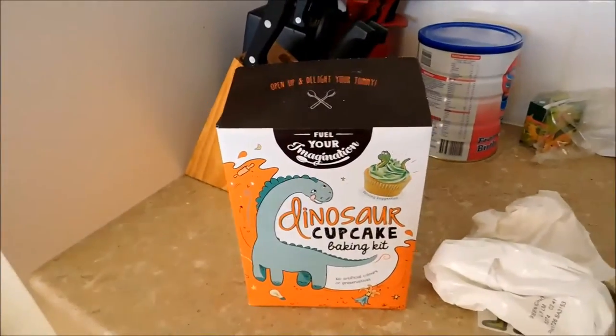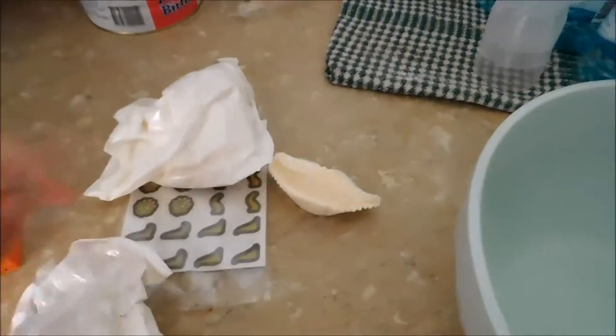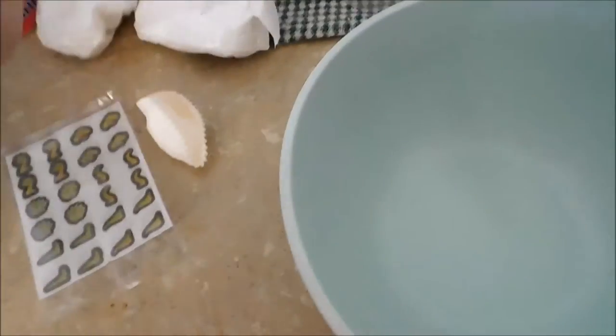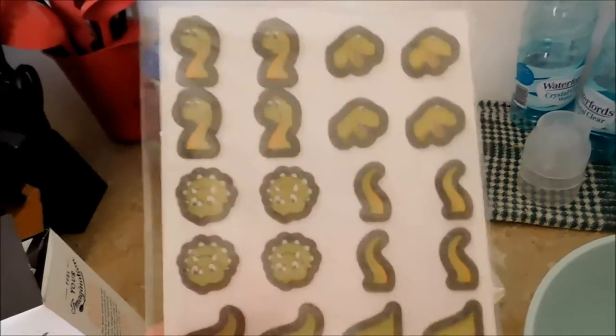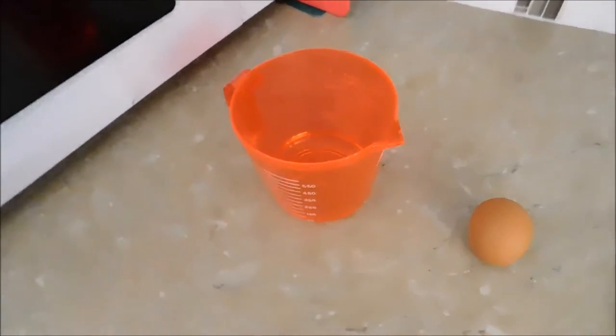The first thing you're going to need to do is to open the box and inside the box you'll find a few different things. First, you've got your green icing, so we'll leave that to the side for later. We've got your cake mix. We've got your patty cases and these super cute dinosaurs. It comes with the heads and the tails. You're also going to need a mixing bowl, one egg and 45 ml of water.